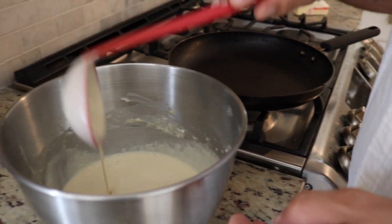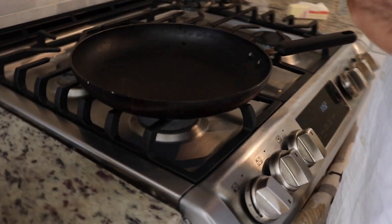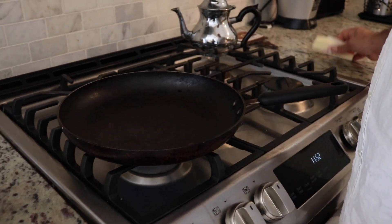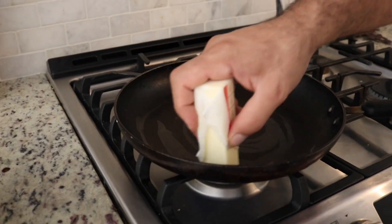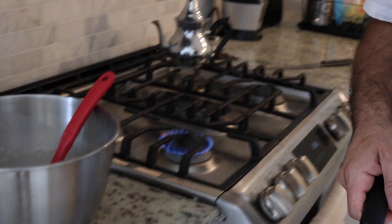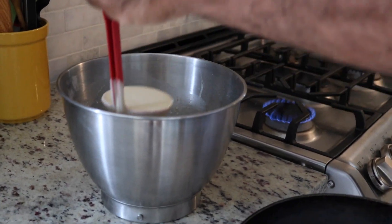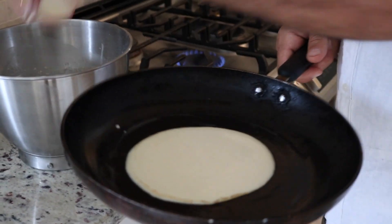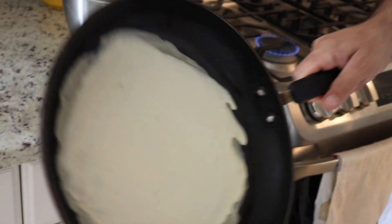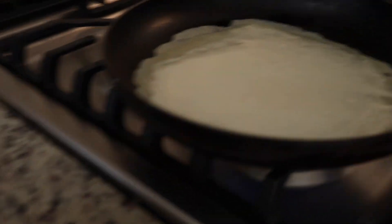See how it's coming now? At medium temperature, we put the pan. The first time only we use butter so it doesn't stick. Now we remove the pan from the gas and take one scoop, put it in the middle, and spread it like that. We put the pan back and leave it to cook.